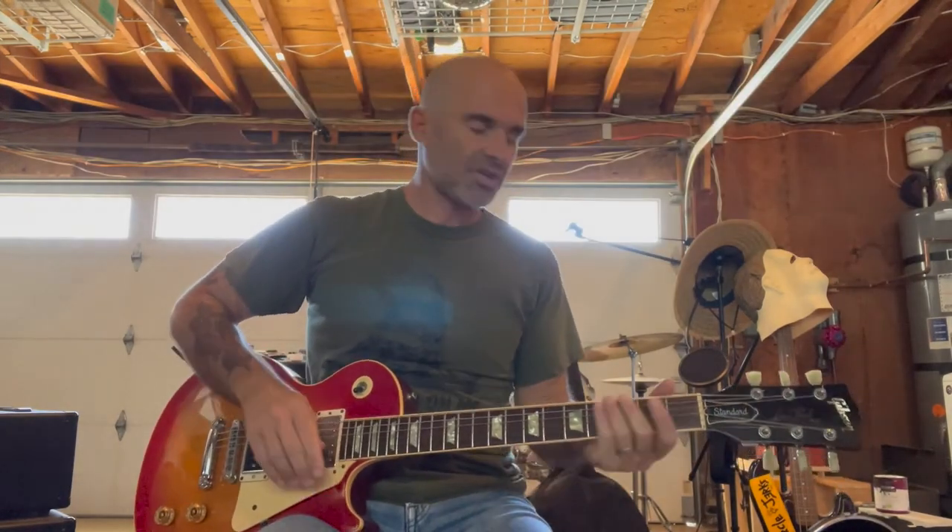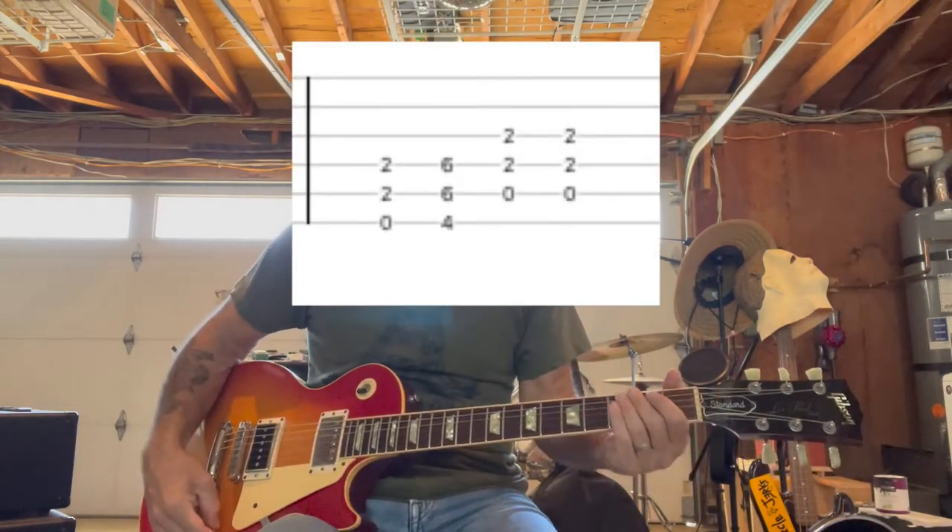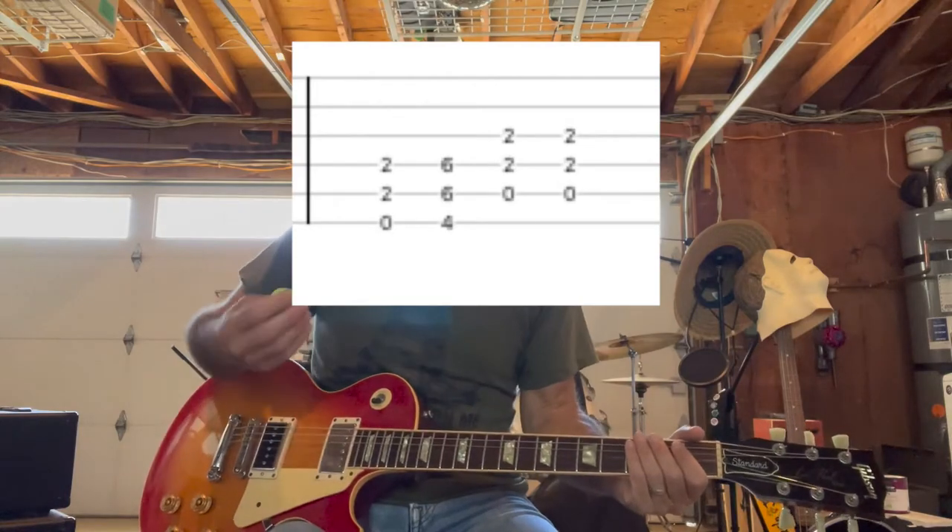And then at the end of the song there's going to be this outro. The first guitar is doing this power chord progression — it's basically just held notes.